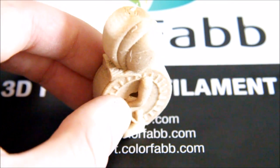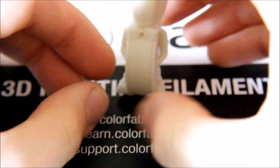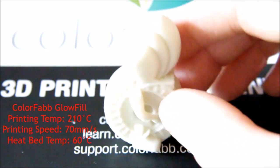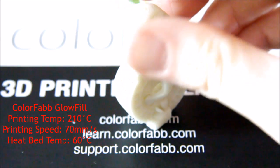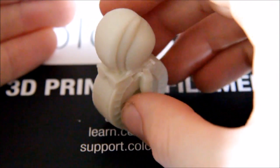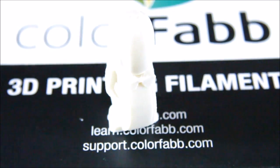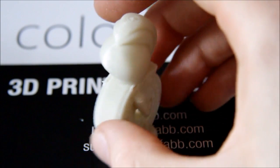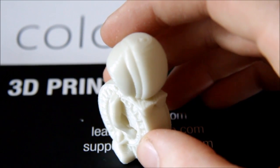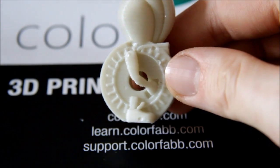Next I'll move on to the carbon fiber and Glowfill. Let's have a look at the Glowfill — again, came out really well. There are a couple of marks and dents on here because when I put it outside to catch the light, my dog decided she was going to bring it back indoors for me. So it's got a few marks, but other than that it printed really well. If you've seen my review of the glow in the dark filament, the effect is very similar to this.